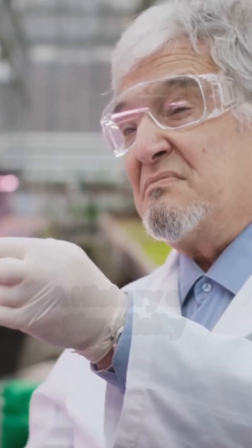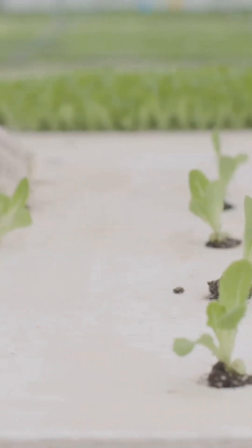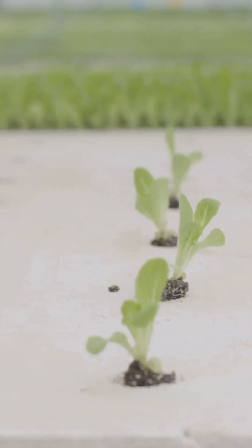Dr. Bernard Kratky at the University of Hawaii developed a simple way to grow plants without soil. His method uses no pumps or electricity — just water, nutrients, and the plant's natural ability to absorb them. The Kratky method is a simple, sustainable solution for easy gardening.